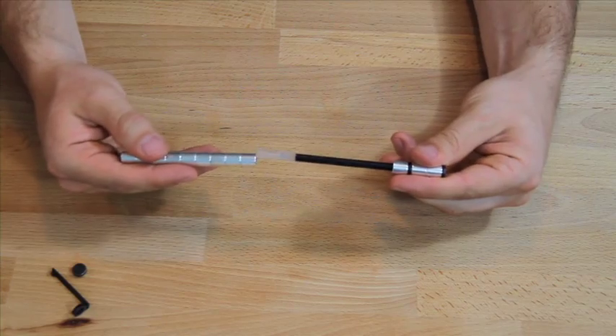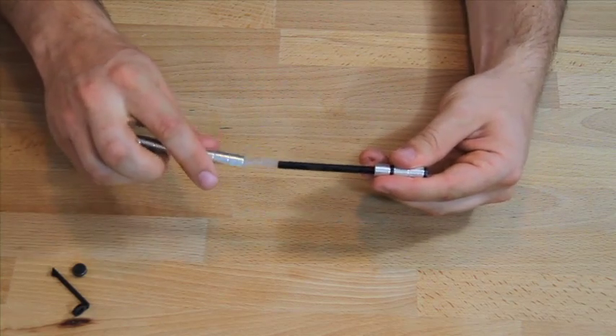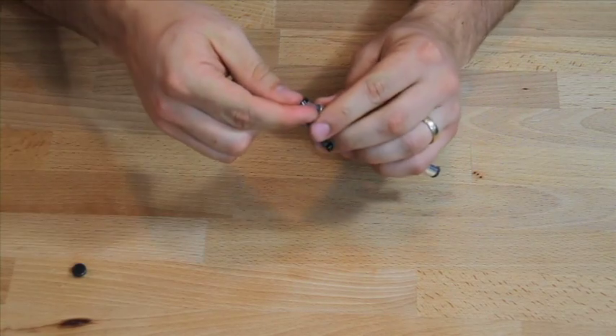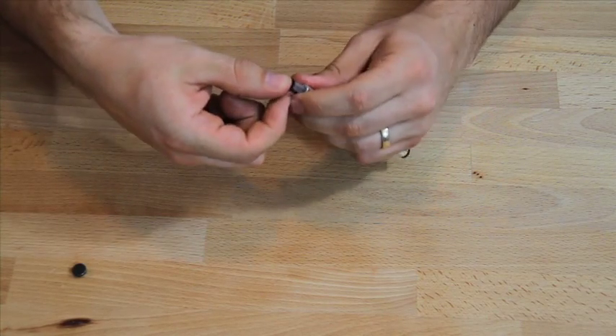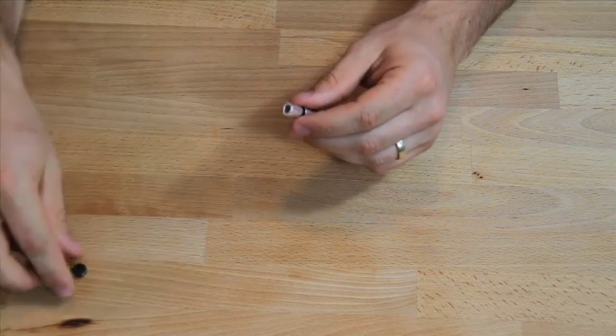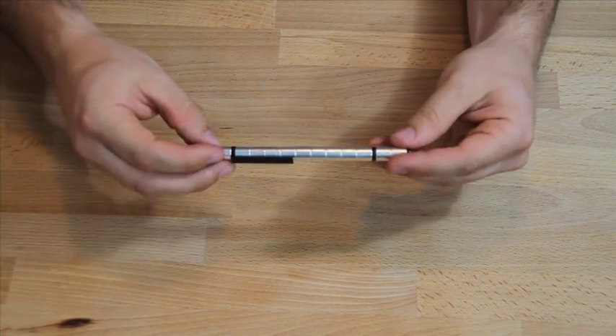To put the pen back together, you just have to slide it back on, find the right poles, and put the components back on. And that's how you create the compass, the revolver, and the spring. Thanks for checking out my video — I hope you enjoy the pen.